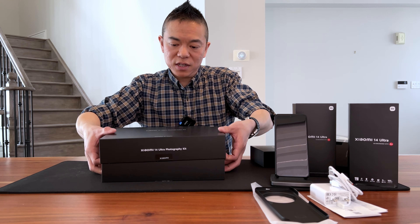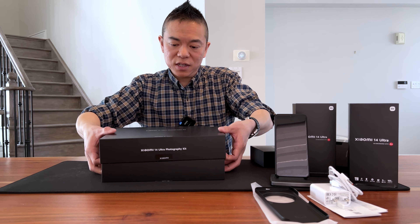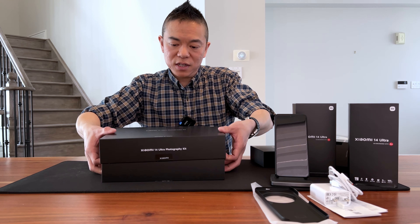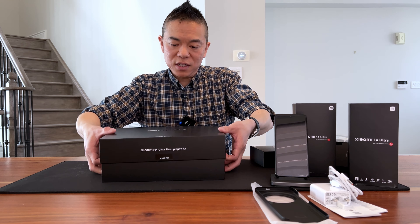Now I'm going to show you what's in the other boxes. This is the optional photography kit that comes with the 14 Ultra — it's a pretty big box. Let's open it up.